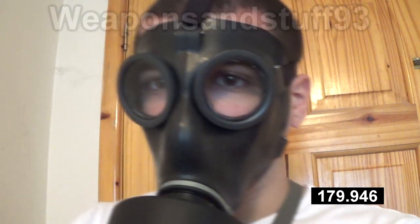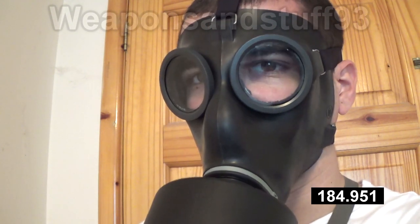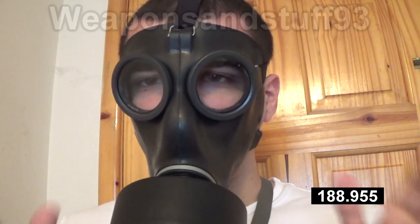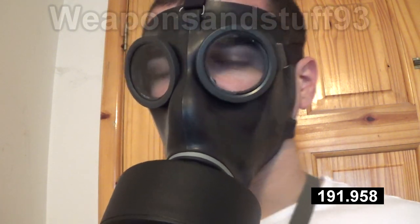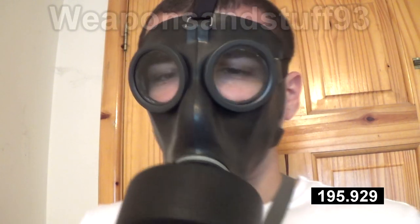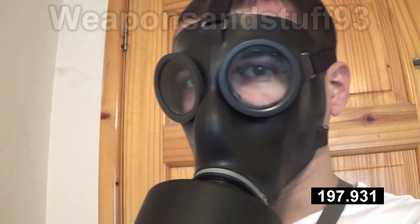Those of you in America are fortunate enough that somewhere like Bud K stocks the SM75 or 74 — the updated model — fairly cheaply, like $20 or something with the bag and everything, whereas this particular one in the UK was £30.